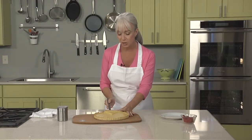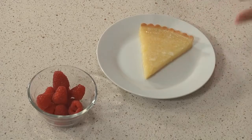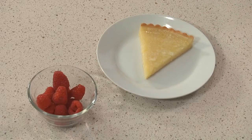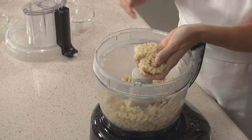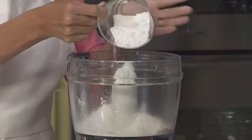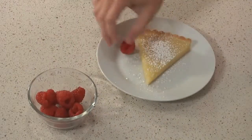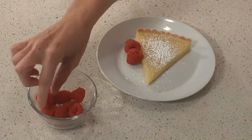Bite into a classic French tart, and right away you'll notice how different the crust is from classic American pie. It's sweeter, crumblier, less flaky, and more like a cookie in texture. The dough is called pâte sucrée, and it's the foundation for many sweet tarts. In this episode, you'll learn the differences between pâte sucrée and pie dough, and I'll show you how to make a tangy lemon tart with a pâte sucrée crust.